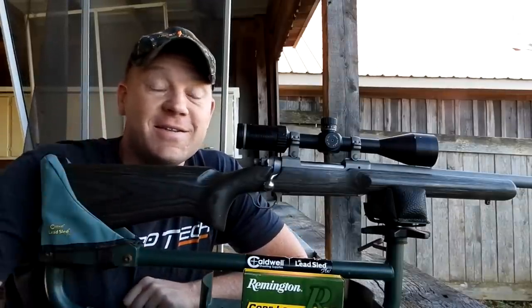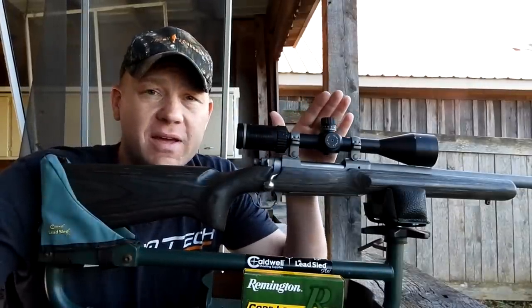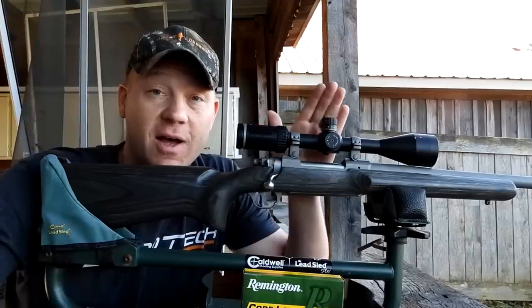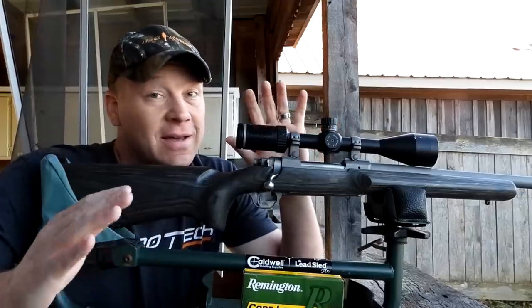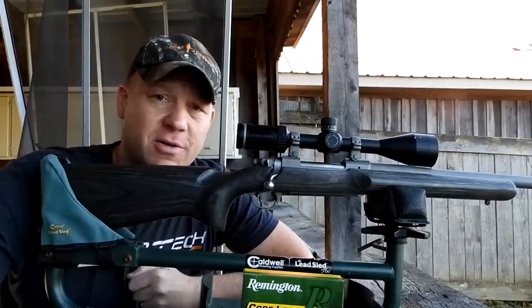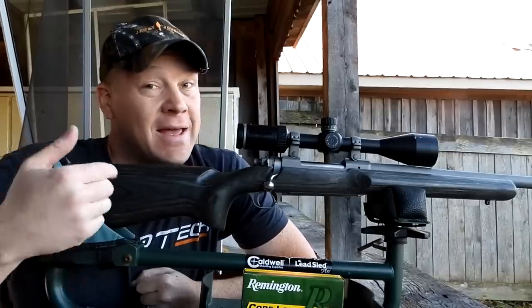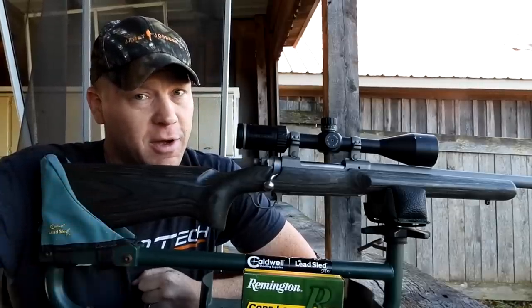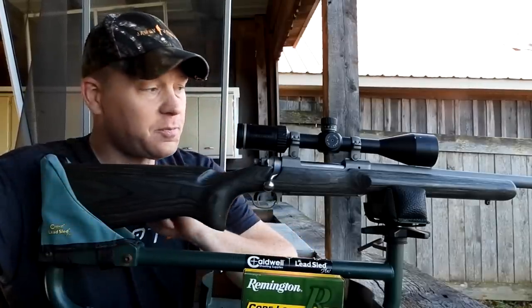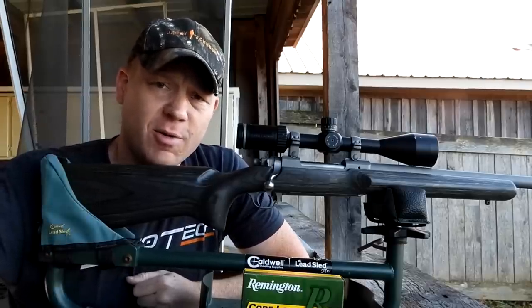Hey everybody, this is going to be a really fun video on the 25-06. A lot of people say the 25-06 is the ultimate deer cartridge. Today we're going to take a look at why people might say that. I disagree — I'd probably call it number two. I'm working on buying number one, but my wife says I bought too many guns and need to wait till January.